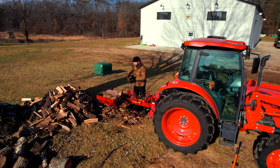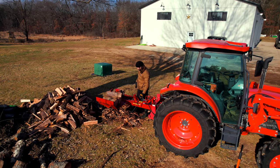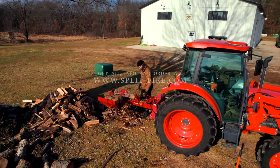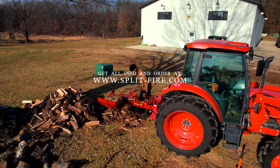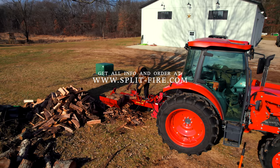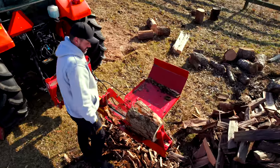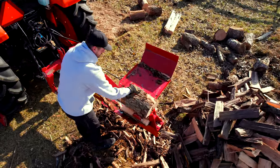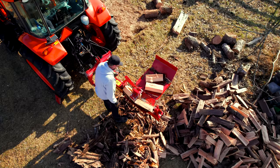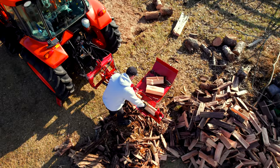A fun fact: Splitfire actually invented the two-way splitter — you can split this way and come back and split this way too. It's a pretty sweet setup. I'm very fortunate to showcase this piece and other equipment from Splitfire — they've sent them over to demo for you. I don't sell Splitfire equipment; you go right to their website. They're a Canadian company but sell to the States and ship all over the world. If you're not sure what's right for you, they'll help you out.